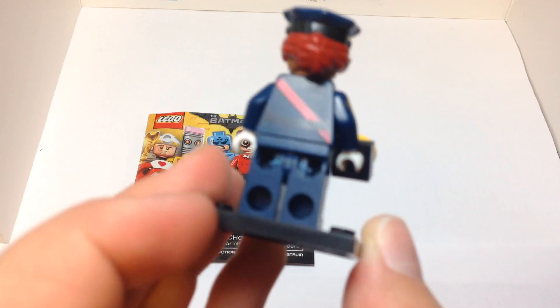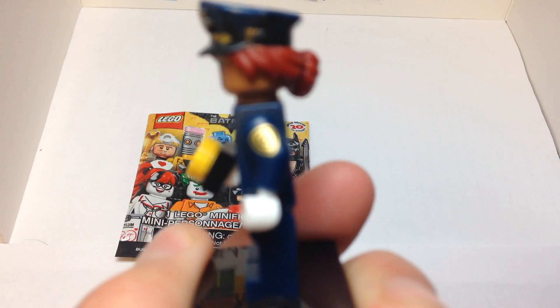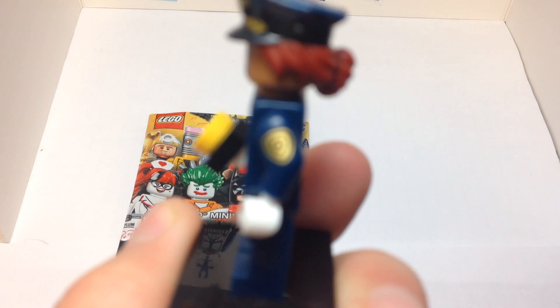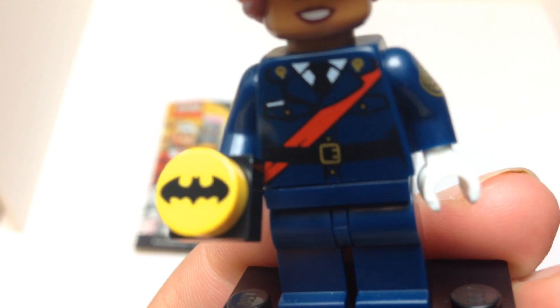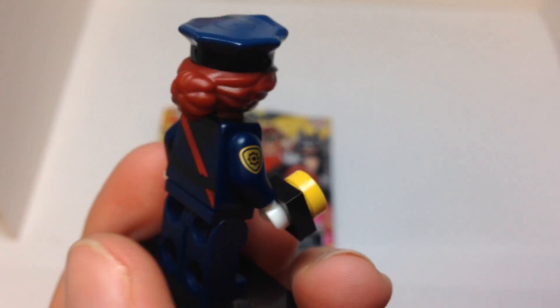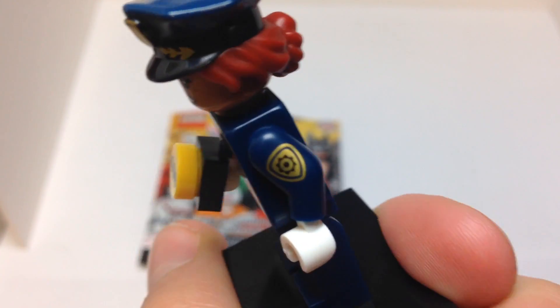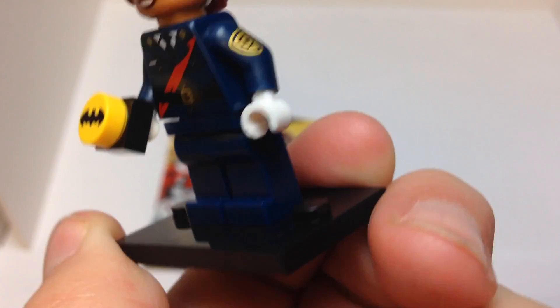We have Barbara Gordon — she is Police Commissioner Gordon's daughter, I assume — but she has some really cool prints. Now it's focusing. We have a sash going through the side print.